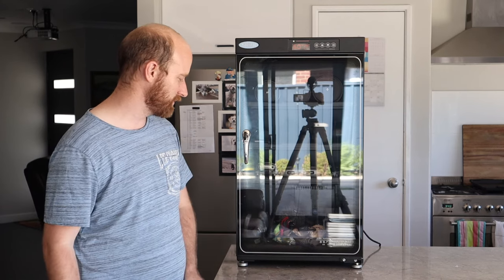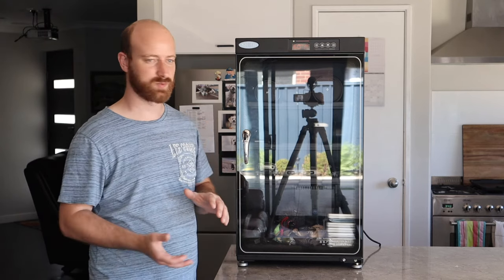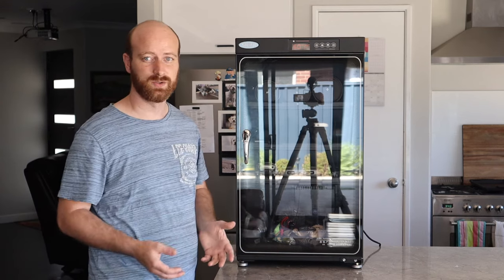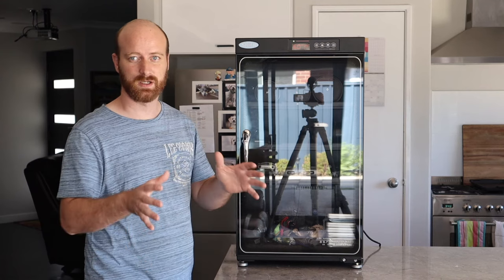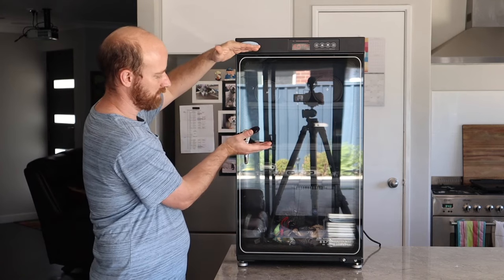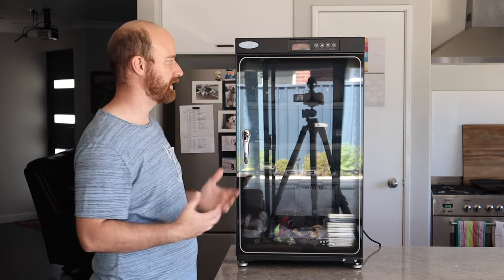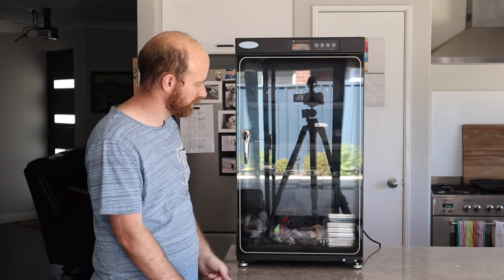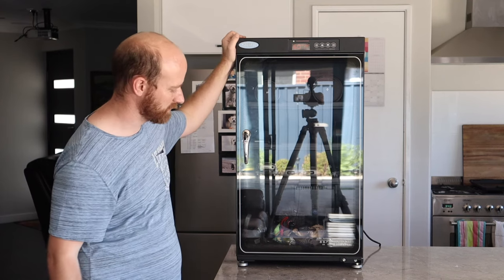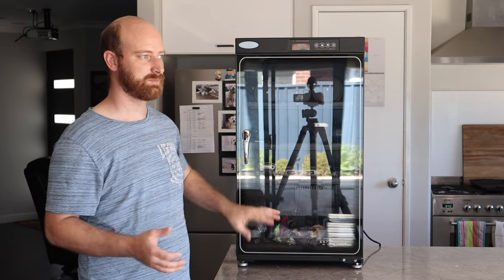They come in three different sizes. There's a small one that would fit nicely on an office desk or cupboard, this middle size one, and a larger one with even more capacity. I didn't want anything too big, but I've got this pretty loaded with gear already and will be getting more, so I might get another cabinet for the office to give me flexibility over where I put everything.